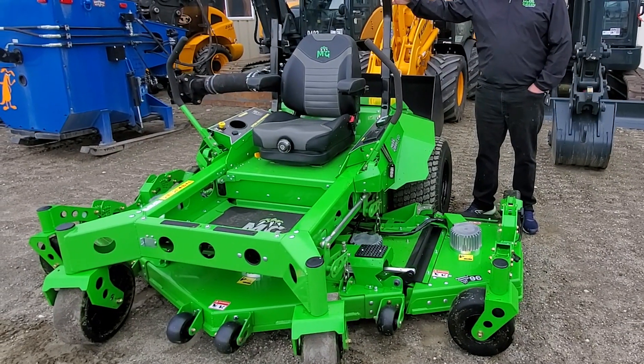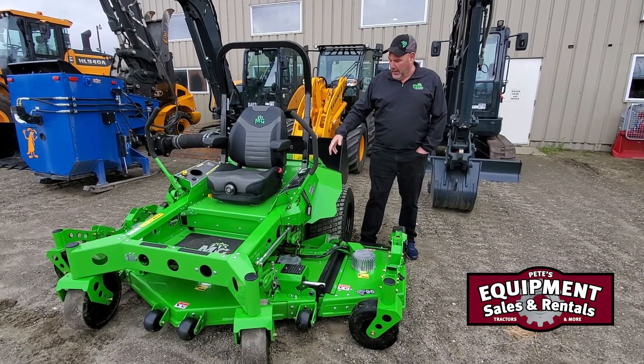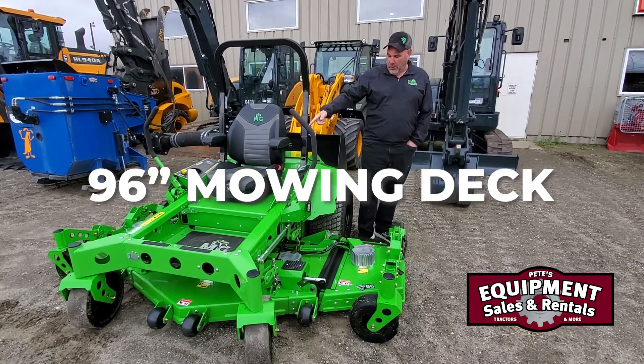We're here today at Pete's Equipment showing off our newest Mean Green unit, our 96 Evo. It's going to come with a 96-inch mowing deck.